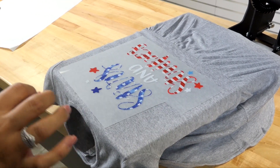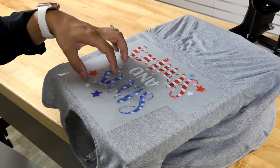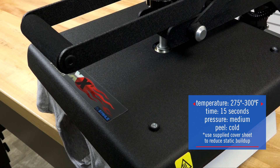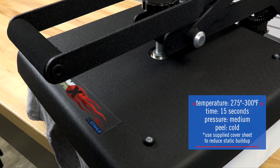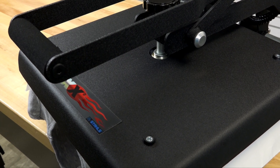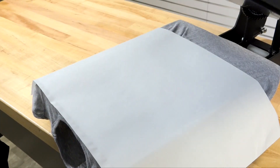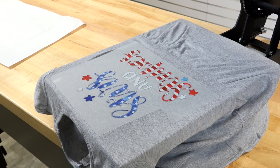Ultra Color Soft is great for achieving full color and having a nice lightweight feel and texture on the apparel. This applies at 275 degrees for 15 seconds. What I love about Ultra Color Soft is not only can you get that full color finish commonly achieved with sublimation, but you're also able to get it onto a variety of fabrics — so you're not limited to only 100% polyester.